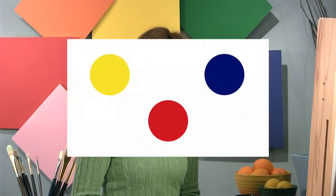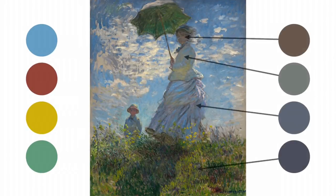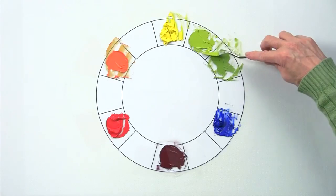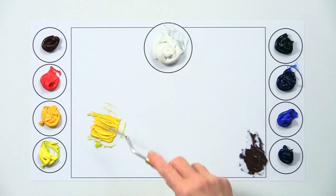Each chapter begins with an explanation about the topic, followed by a step-by-step demonstration. Once you master these skills, I'll show you how to bring it all together to successfully create a still life.